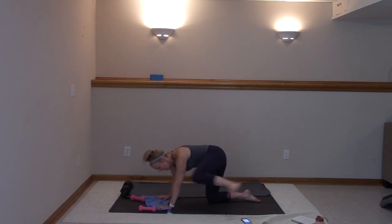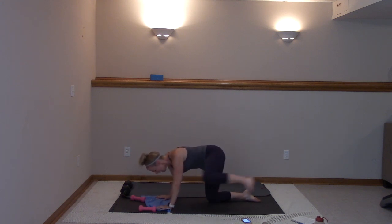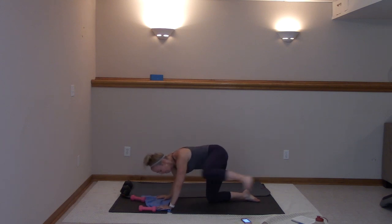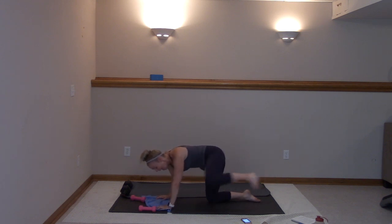Ten more, here we go — ten, nine, eight, seven, six, five, four, three, two, and one.